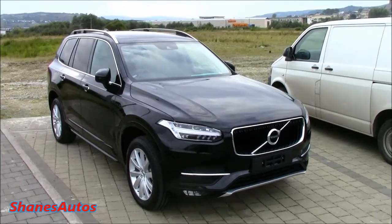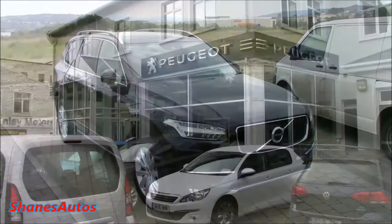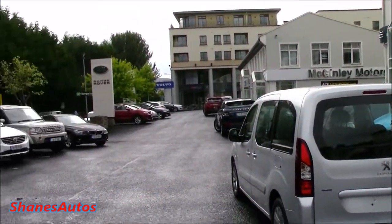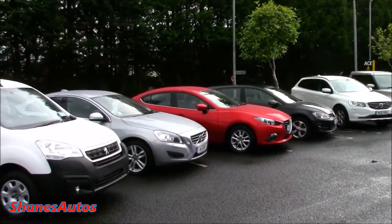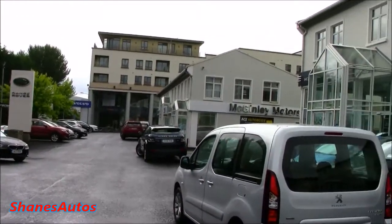Hello everyone, so today we are going to be taking a look at this 2016 Volvo XC90. Special thanks to McGinley Motors, Mazda, Land Rover, Peugeot and Volvo. I'm going to come down here and review this car for you guys today. For all contact information regarding this dealership, please see the description box below.